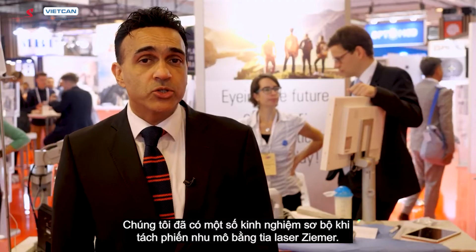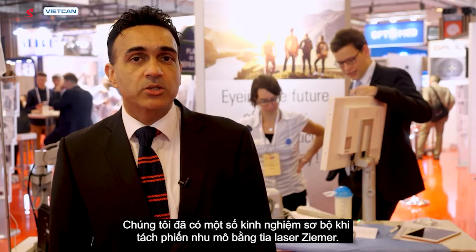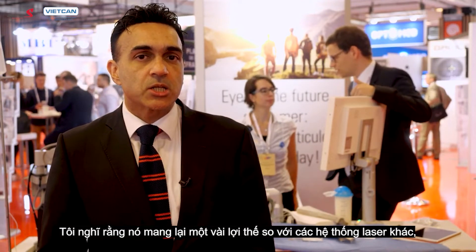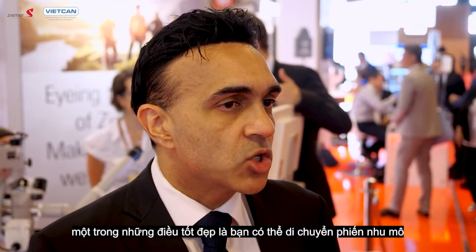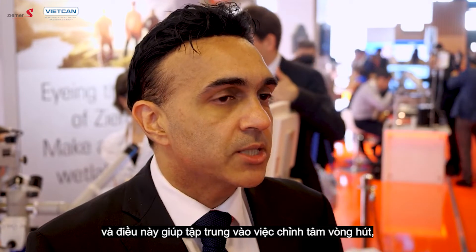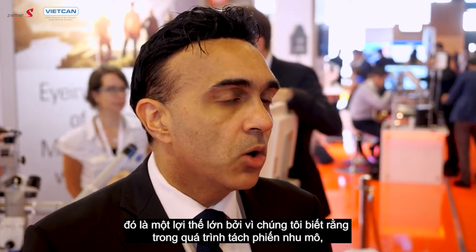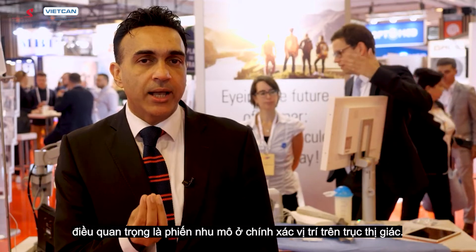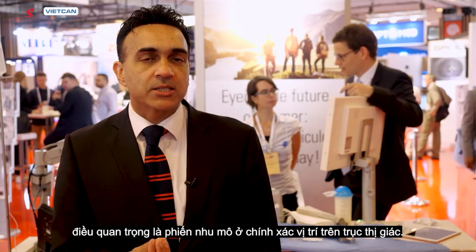We've had some preliminary experience using lenticule extraction with the ZEMA laser, and I think it offers a few advantages over other laser systems. One nice feature is that you can actually move the lenticule to help with centration after docking has occurred, which is a big advantage because accuracy of lenticule placement on the visual axis is critical.